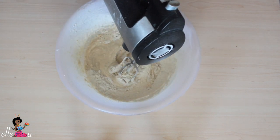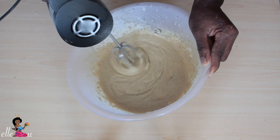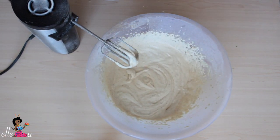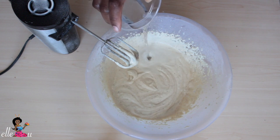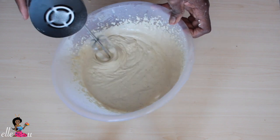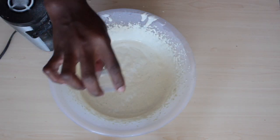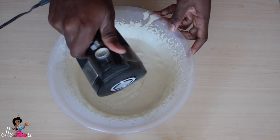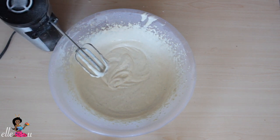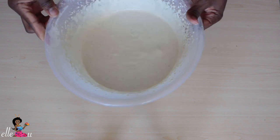Add a little more water to make the batter loose. Then add the salt — a tablespoon of salt is what we're going to add. Give this a taste to find out if it has enough salt. Our batter is ready to fry.